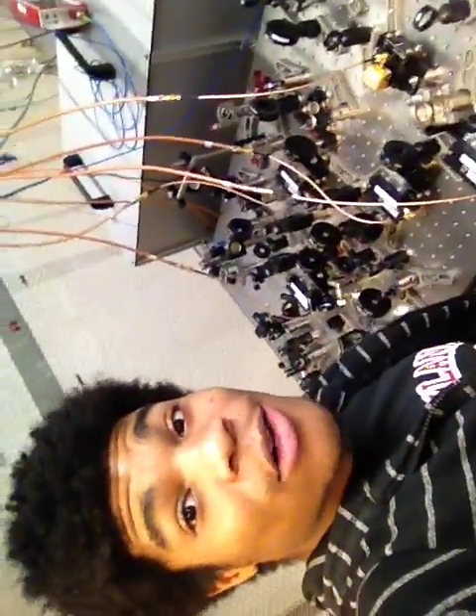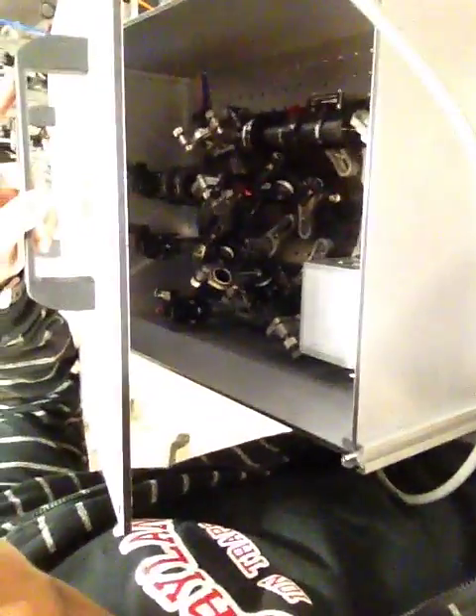Over here we've got the optics table. Right now the laser is off so I don't have to wear my safety goggles, but if they were on, I definitely would be. Over here we've got some more optics under panels and boxes that I built. If you look under here, you can see the laser in the optics. Same over here — we've got another optics board under lasers.